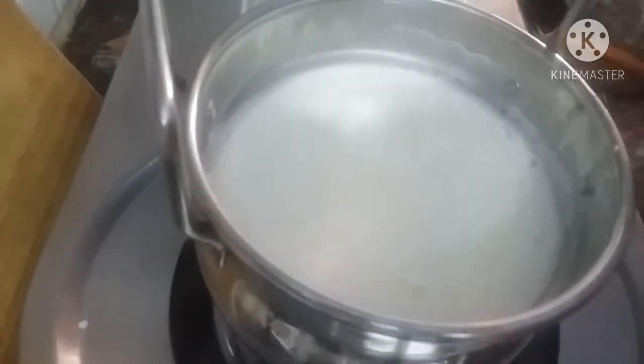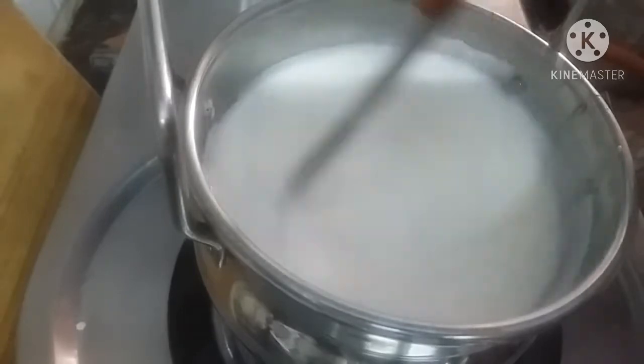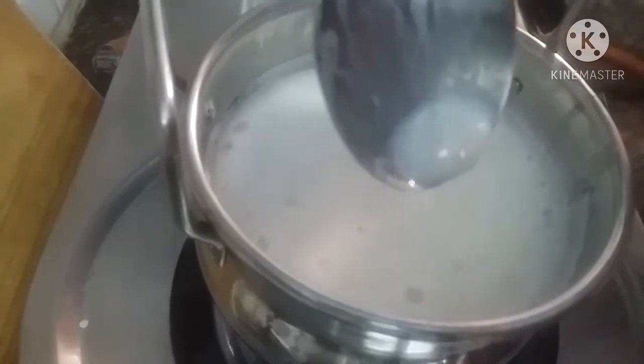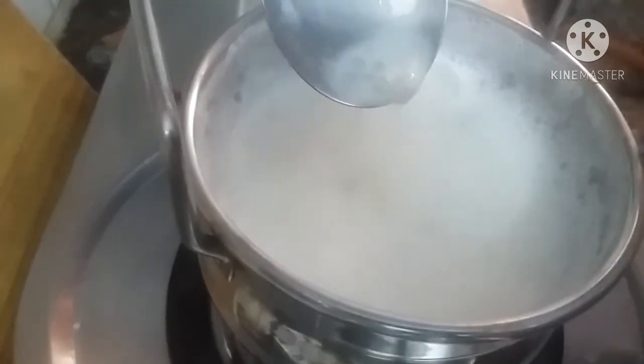Now we will mix it in the pan. We will put it in the pan. We will also add the same and mix it. Now let's do it. Now let's put it in a mix. See, it's very nice to see it. I will put it in the pan. I think it's almost gone.